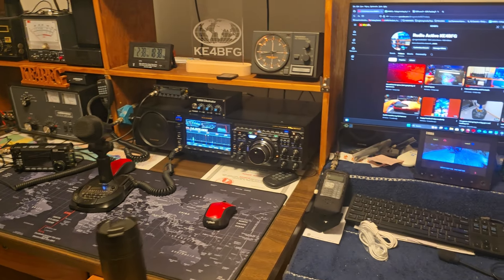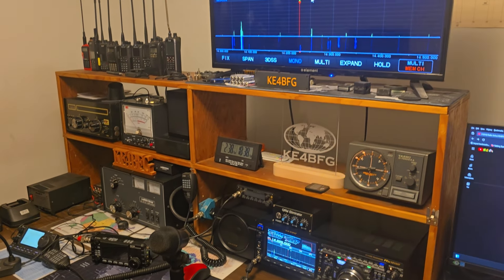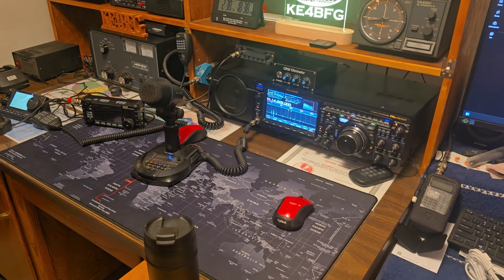Hello everybody. Look over the radio room — it's not cleaned up, it's not straightened up. This is generally what it looks like.